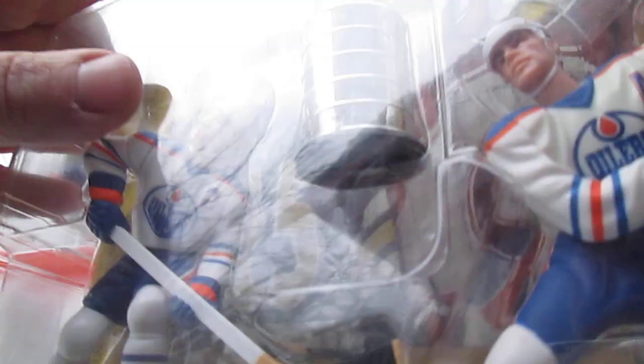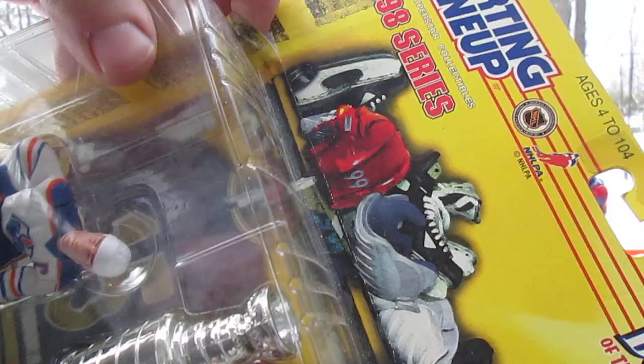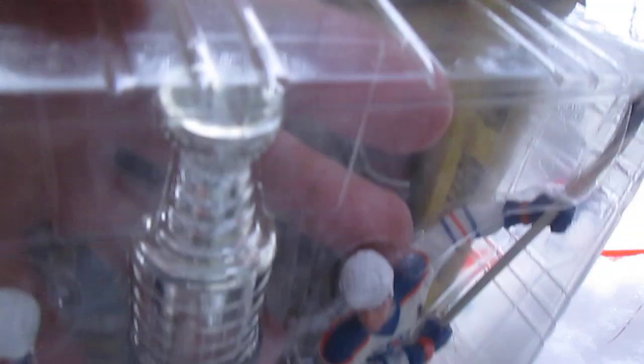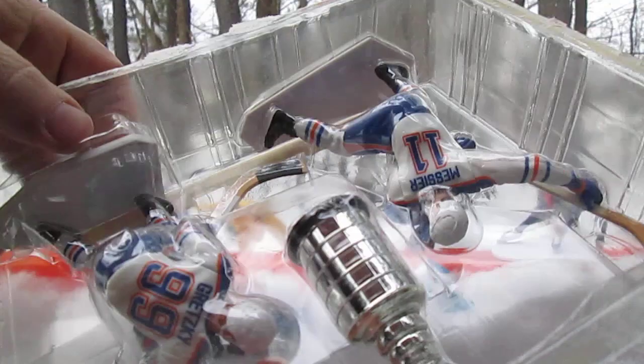Does this have cards in it? No cards in this one. But let's get it open, get it out of the package, let these guys breathe. I like to hold the tray like this — that way you don't drop anything. Let that go right there, not without ruining stuff. Stuck it over there for now. Then we lift this, and the Stanley Cup trophy stayed. Let's see if we can pop it out.